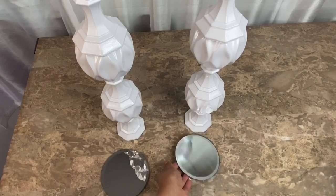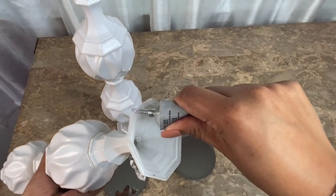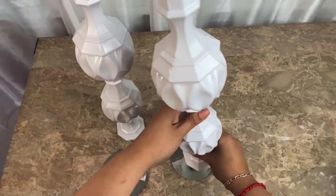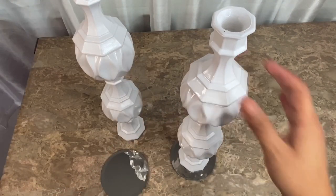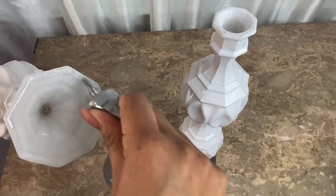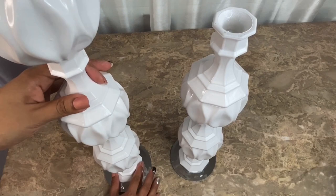To give my candle holders a larger base and a little bit more stability, I'm going to be using some circle coasters from Dollar Tree and gluing them on the bottom of the candlestick. I forgot to record, but I did remove the tabs on the bottom of each coaster to make them more stable. After I center the candle holder on the coaster, I wipe off any excess glue. I do the same thing with the other candle holder and let the glue dry for about an hour before continuing.